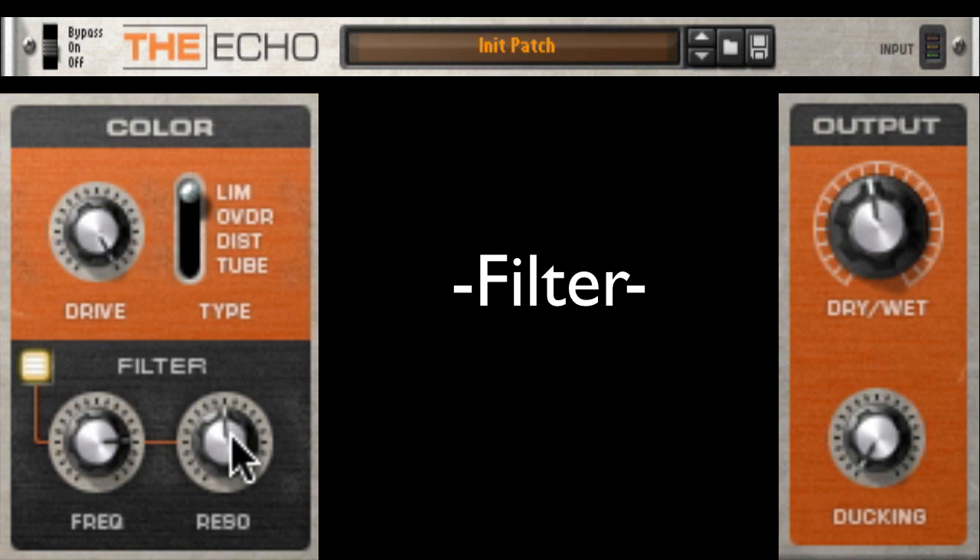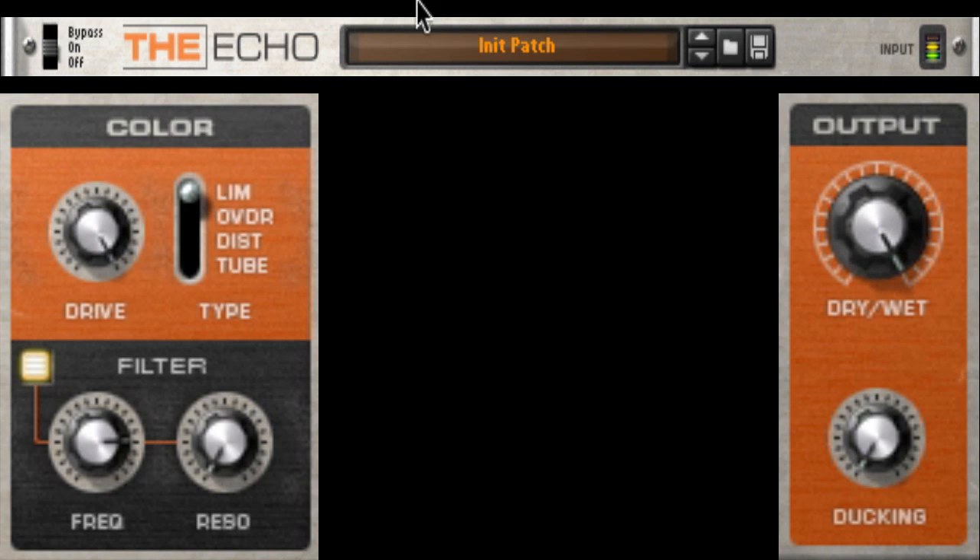Next, I'll add the filter section, turning it up and widening it all the way out to add some top end. Here's dry. Here's 50-50. Here's full wet.